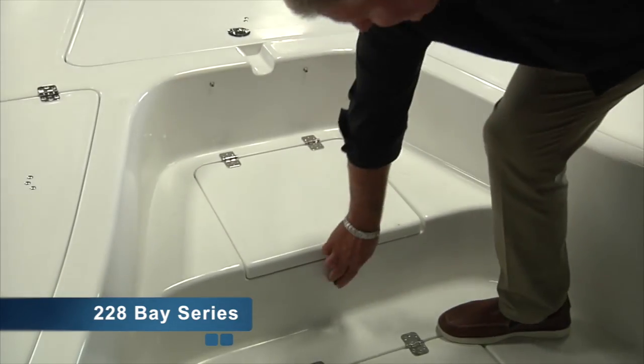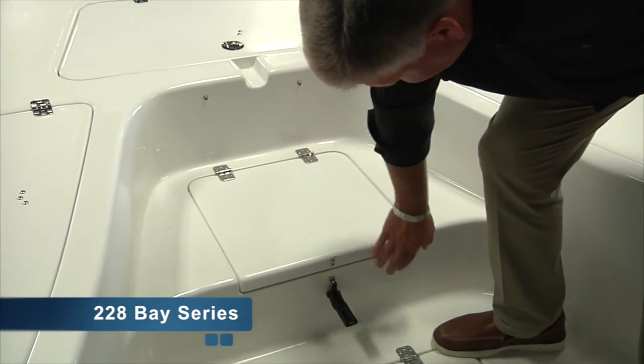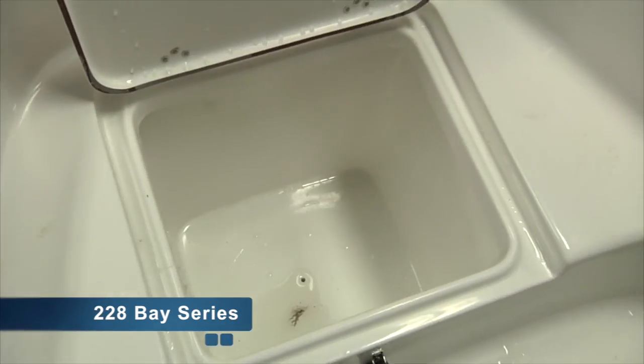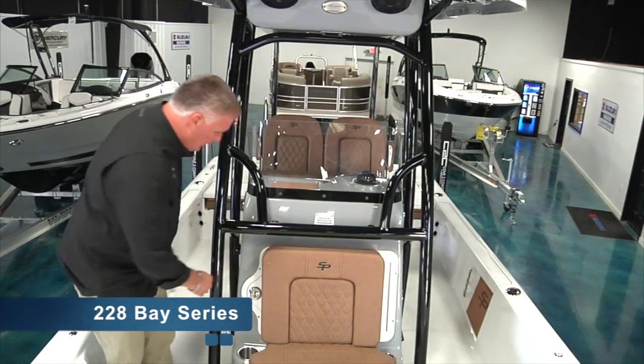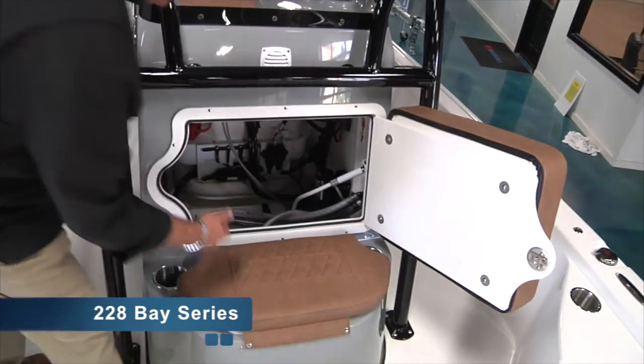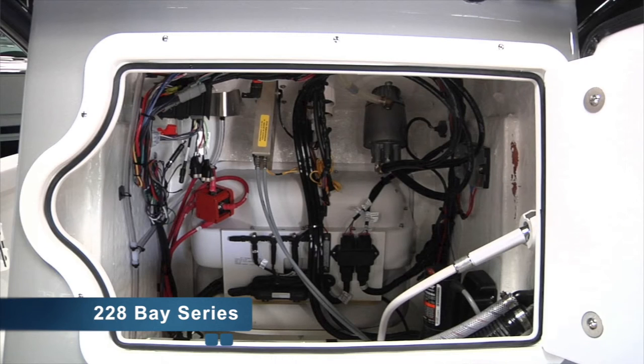The 228 offers an additional step to the casting platform, which also doubles as another cooler storage. The 228 and the 208 offer forward entry into the console, which gives you easy access to, in this case, the fresh water tank, your power assist pump, and of course all the backside wiring and electronics.